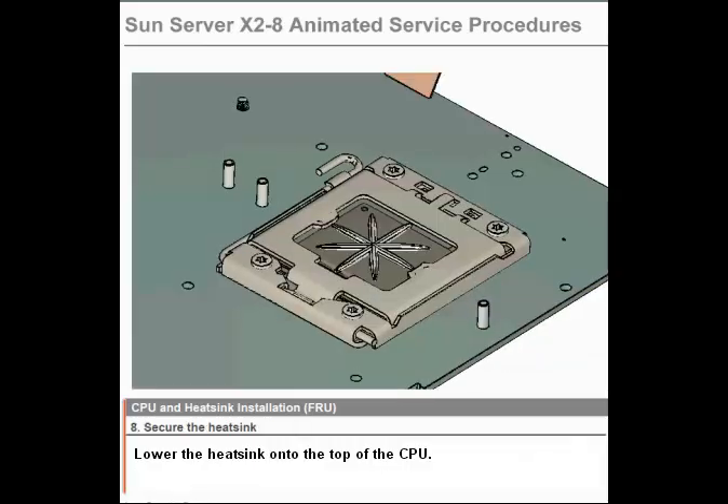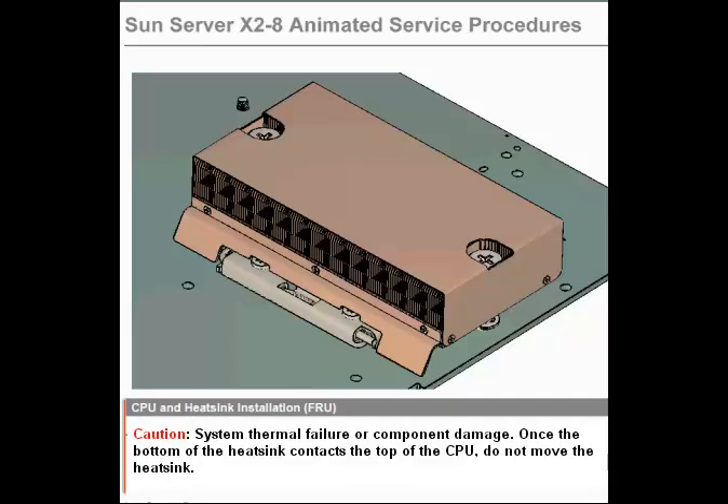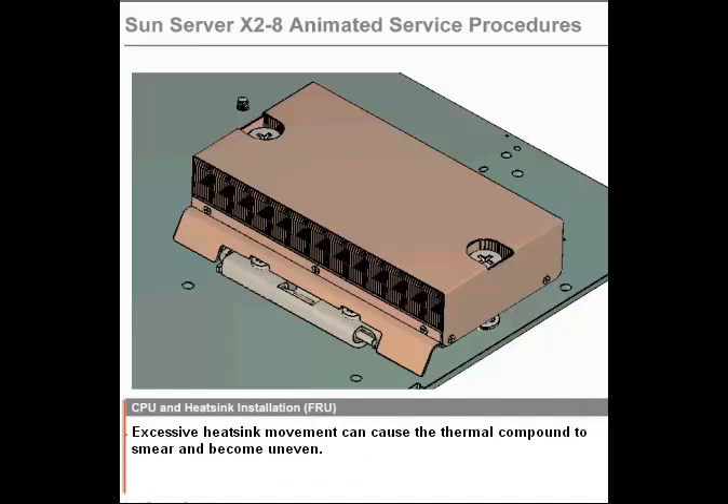Step 8. Secure the heat sink. Lower the heat sink onto the top of the CPU. Caution: System thermal failure or component damage. Once the bottom of the heat sink contacts the top of the CPU, do not move the heat sink. Excessive heat sink movement can cause the thermal compound to smear and become uneven. This can result in voids in the compound that can negatively impact the transfer of heat away from the CPU.